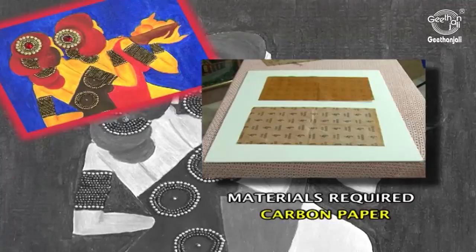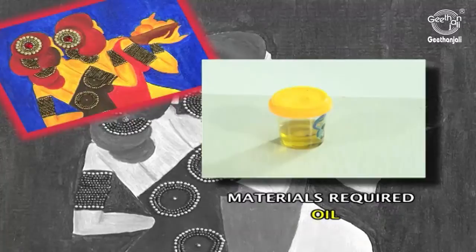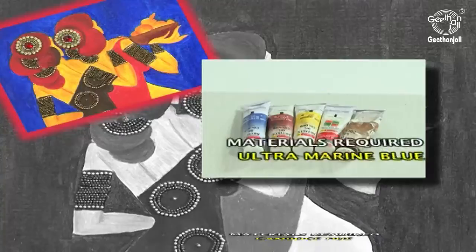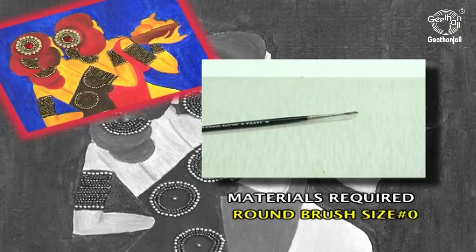Canvas board, yellow carbon paper, design sheet, dress patches, dull finish, golden flat beads, linseed oil, oil colors: Gamboge hue, Ultramarine blue, Crimson lake, Burnt umber, Scarlet lake. Brushes: flat brush size number 5, and round brush size number 0.